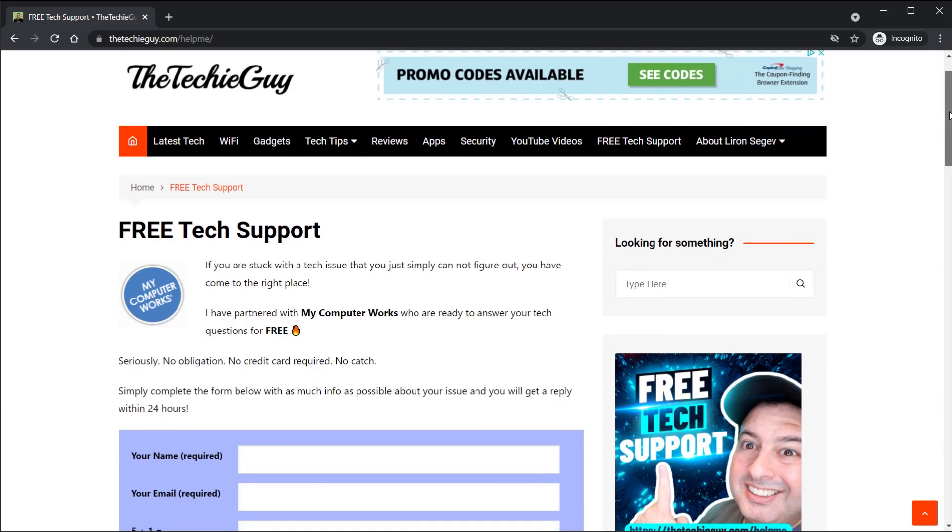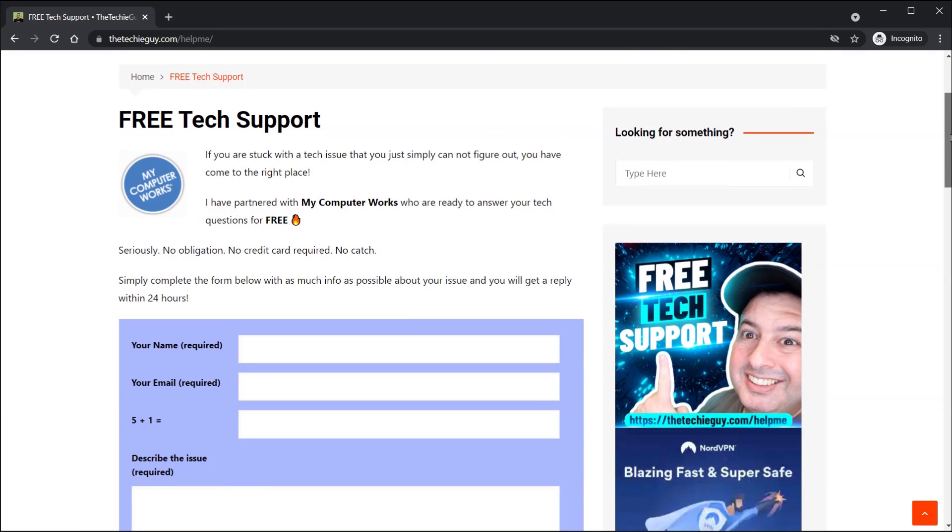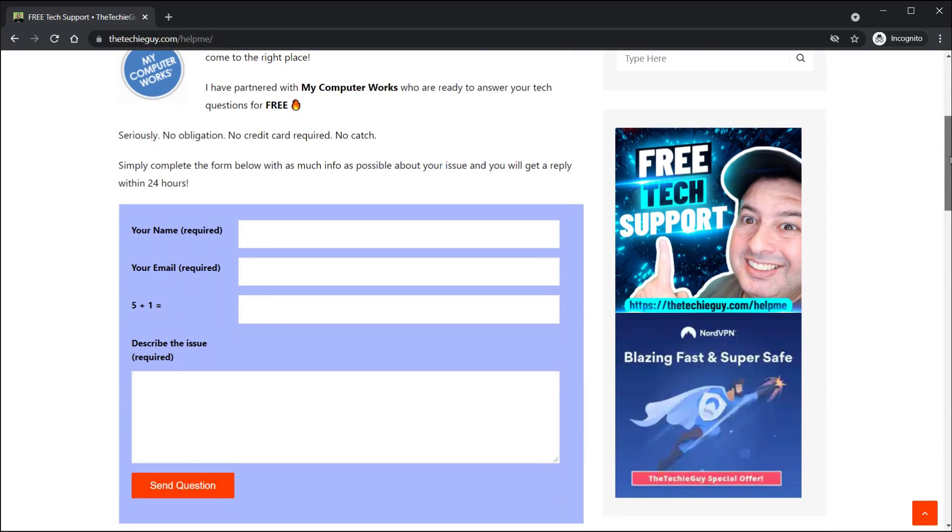If you guys are stuck with slow Wi-Fi, I've actually got free tech support available to help you get faster speeds. It's with a company called My Computer Works and it's absolutely free — link is in the description below.